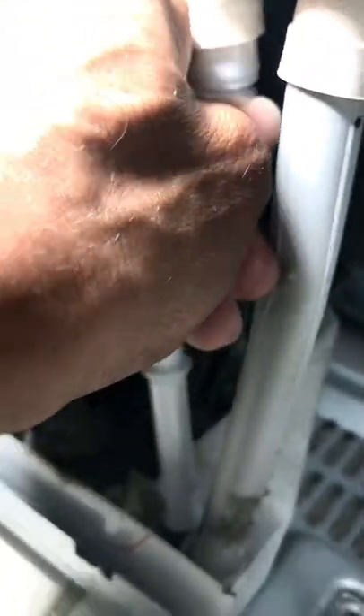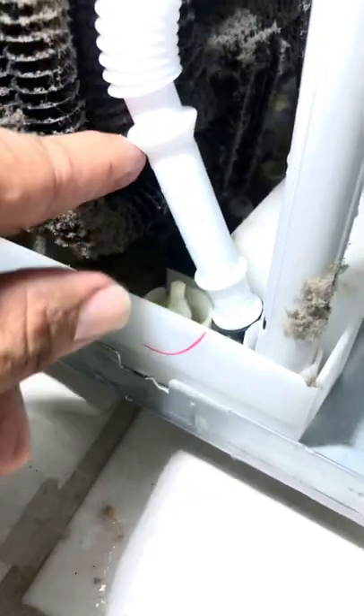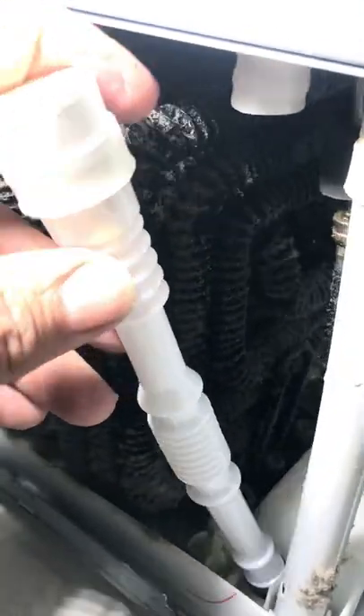Warm air always rises, and you have cold air and a fan that's always sucking. So when the fridge is in a defrost, you have warm air migrating through those holes up to the drain tube. Over time — sometimes it takes three months, sometimes two weeks, less depending on how often you open the fridge — eventually the hole freezes over and of course you can't drain the water.